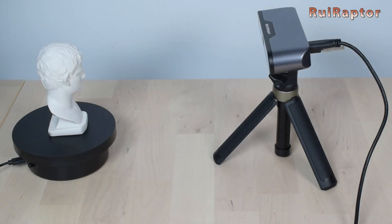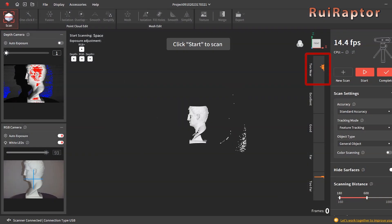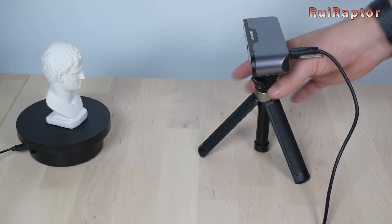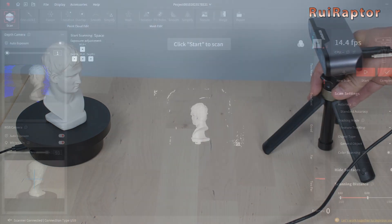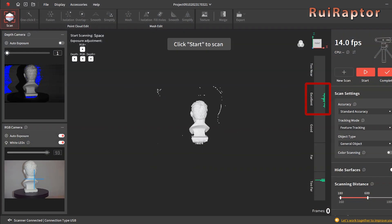Right off the bat, and comparing with the POP3 scanner, we notice that the Inspire has a different range. Just like the specs table states about the working distance, we need to move the scanner back a bit to get the range graph inside the optimal window. This will also give us a slightly bigger field of view.